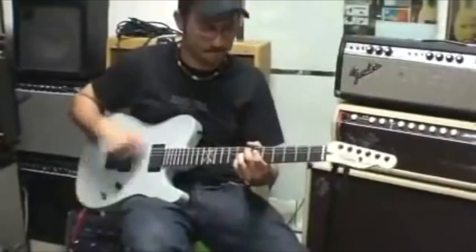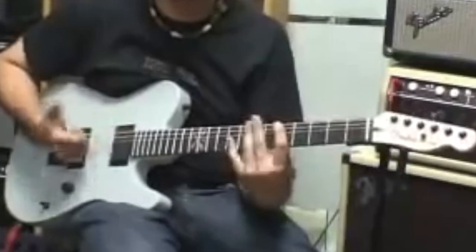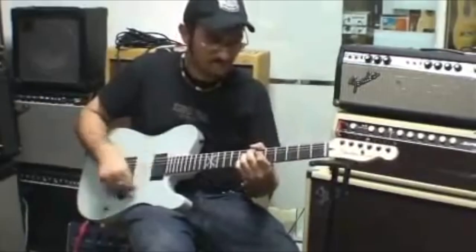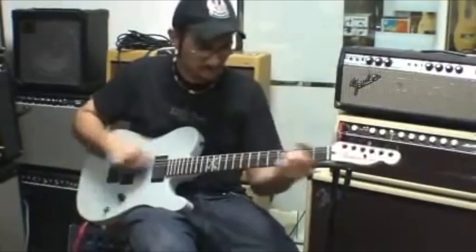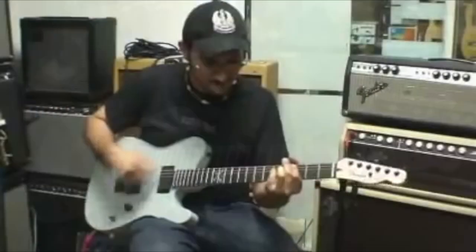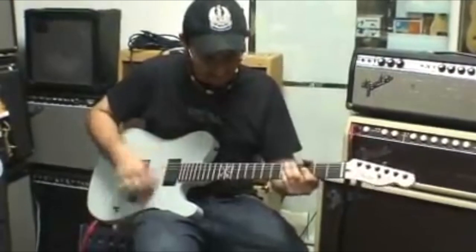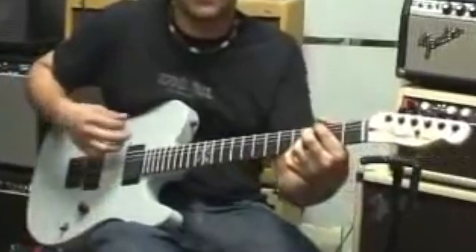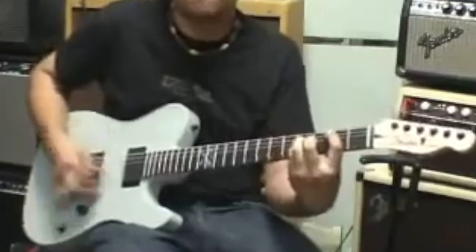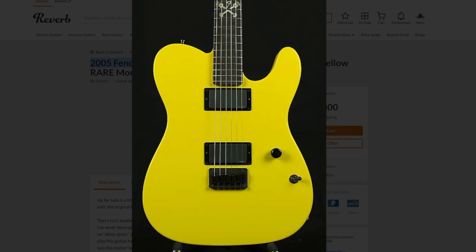For today's playing demo, let's go ahead and hear how one of these Flathead Telecasters sounds. The only question left is: would you rock a Flathead Telecaster or not?